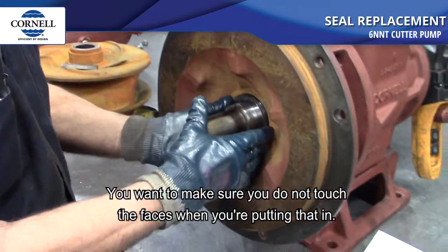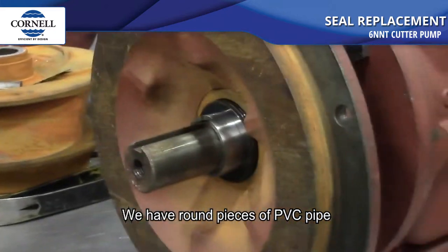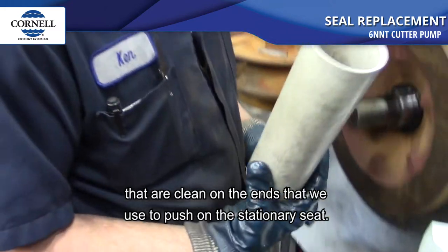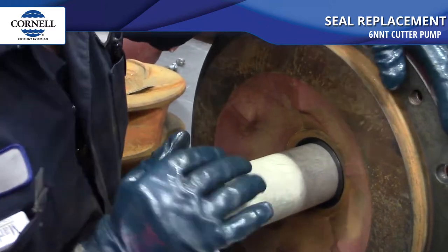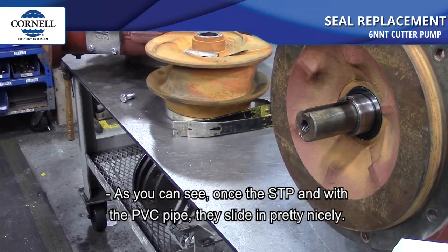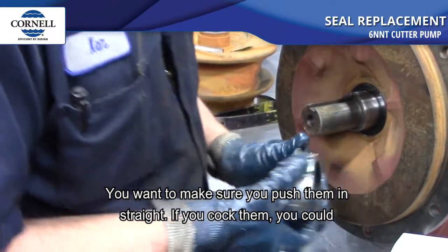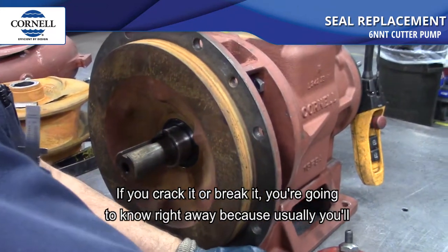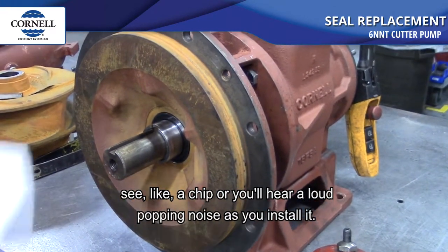Make sure you do not touch the faces when putting the stationary seat in. We use round pieces of PVC pipe that are clean and smooth on the ends to push on the stationary seat — that prevents scratching. With the STP and the PVC pipe they slide in pretty nicely. Make sure you push them in straight; if you cock them you could crack or break them. If you crack it you'll usually see a chip or hear a loud popping noise as you install it.